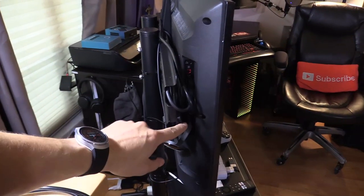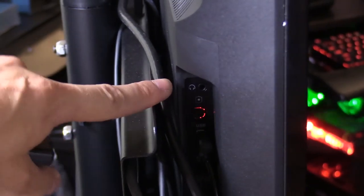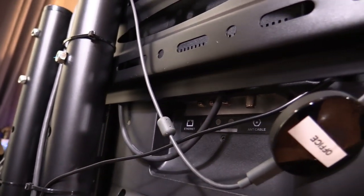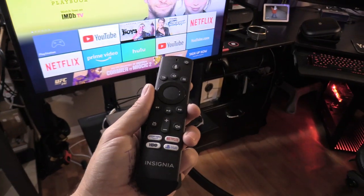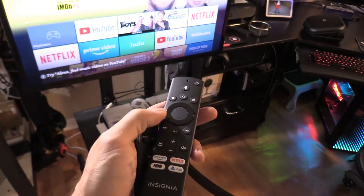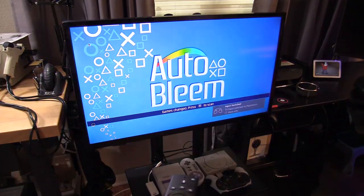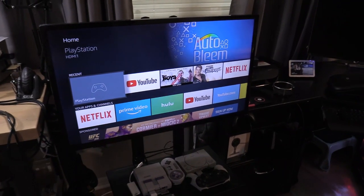It has three HDMI inputs, a digital optical output for surround sound, a headphone jack, an antenna coax input, and a standard video input. It has built-in Wi-Fi but you can also connect an Ethernet cable. I use my TV as a test monitor when testing game consoles. The remote has shortcuts for Netflix, PlayStation Vue, Prime Video, and HBO. There's also a microphone feature — check it out. 'Change to HDMI one.' How cool is that! And Amazon Fire TV now supports the YouTube app.